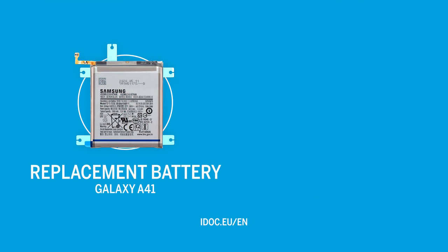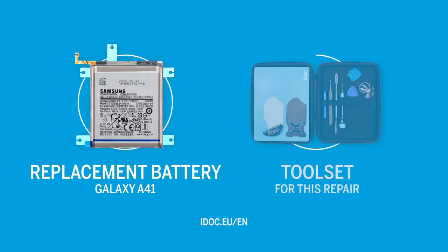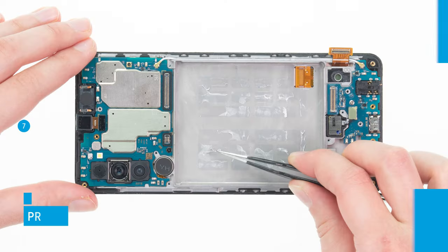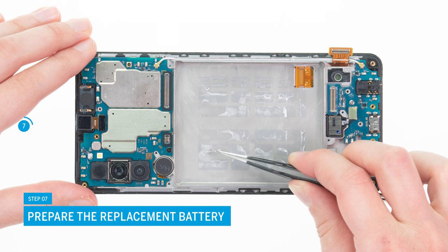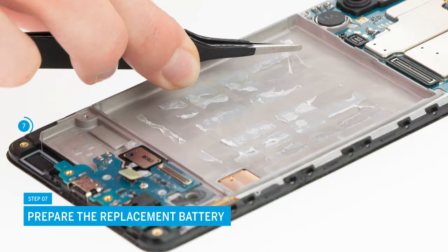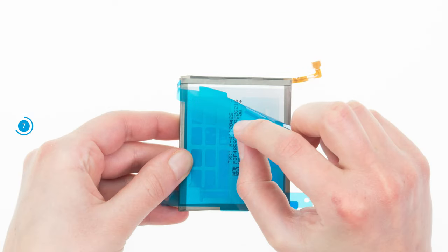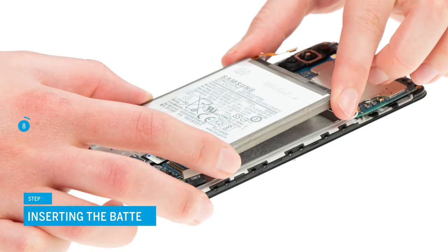You can find an original replacement battery for your Galaxy A41 and the appropriate tools for this repair in our online store at idoc.eu. To make sure the replacement battery sits evenly in the device, you should remove lumps of glue from the case bottom. Remove the protective film from the back of the battery and bend its connector if necessary. Then insert it and press it firmly.